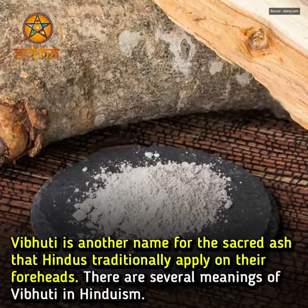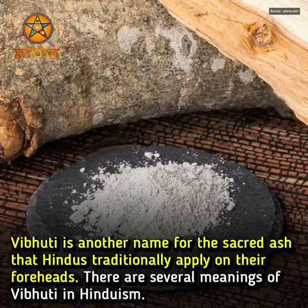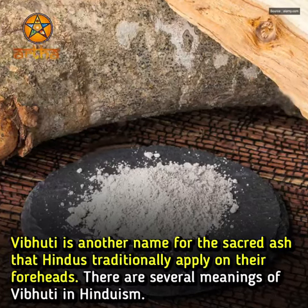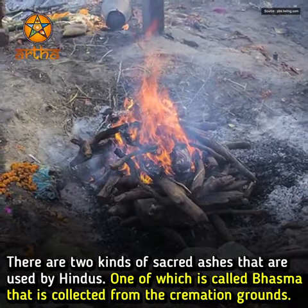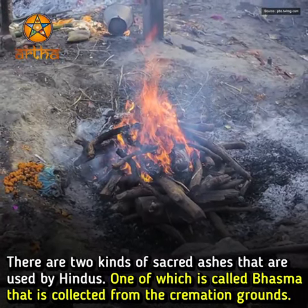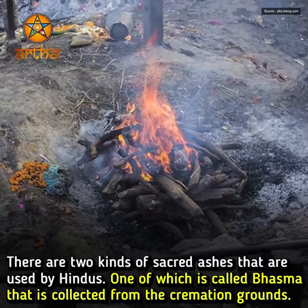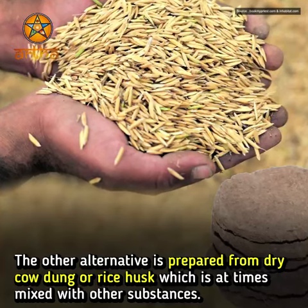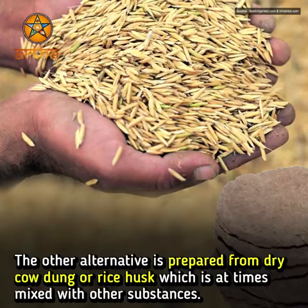Vibhuti is another name for the sacred ash that Hindus traditionally apply on their foreheads. There are several meanings of Vibhuti in Hinduism. There are two kinds of sacred ashes used by Hindus: one is called Bhasma, collected from cremation grounds, and the other is prepared from dry cow dung or rice husk, which is at times mixed with other substances.